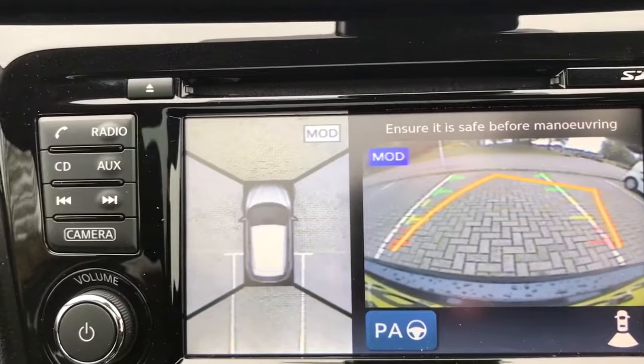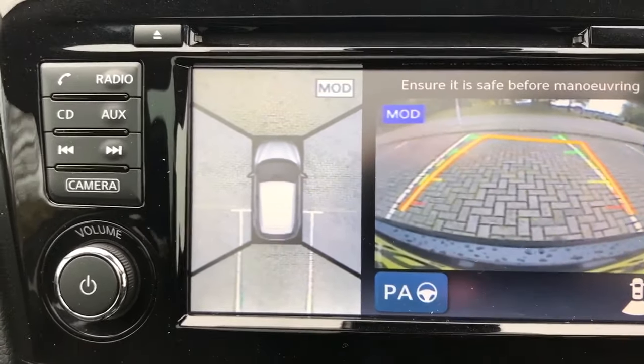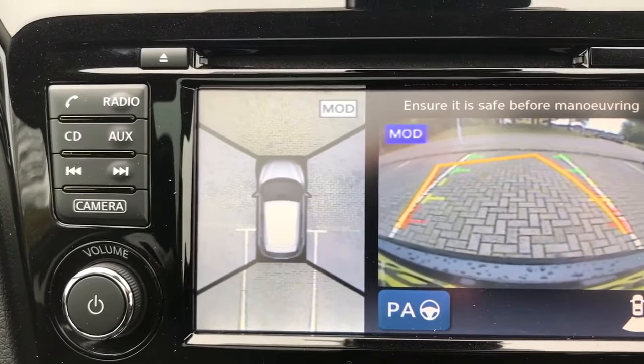So if we were to turn the steering wheel, you'll see that the guidelines are moving, showing us what direction the car would be headed in if we were to reverse in that direction.